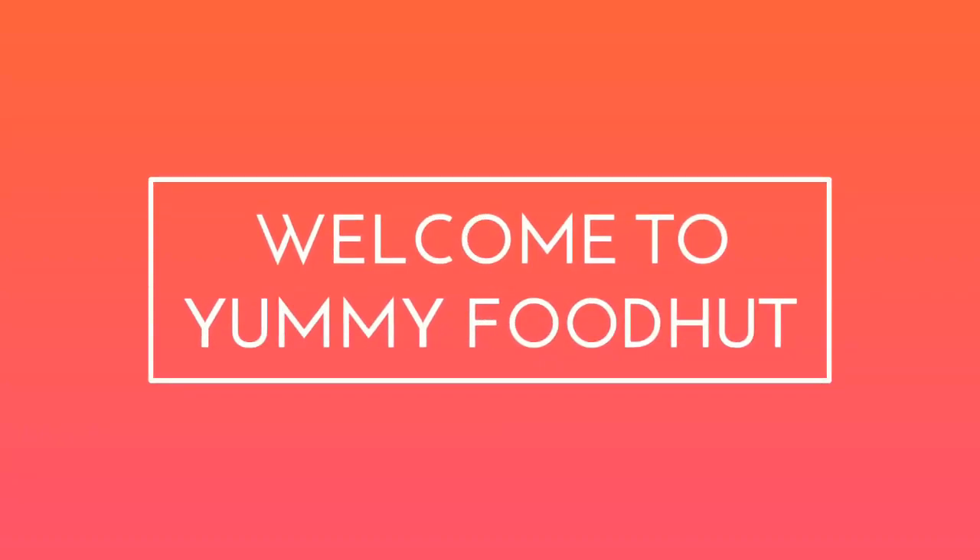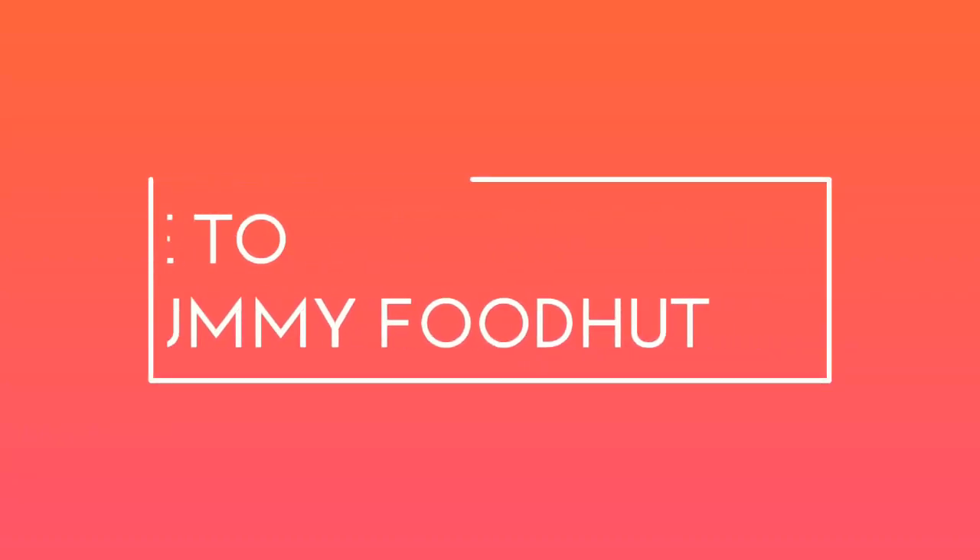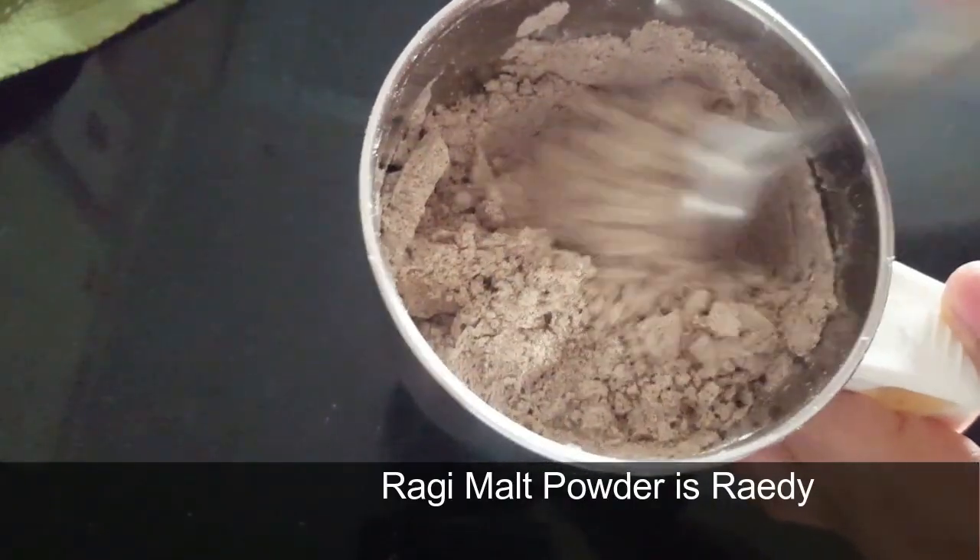Hi, hello everyone, welcome to Yummy Food Hut. In this video, we will have a healthy baby food recipe — how to make ragi malt powder.